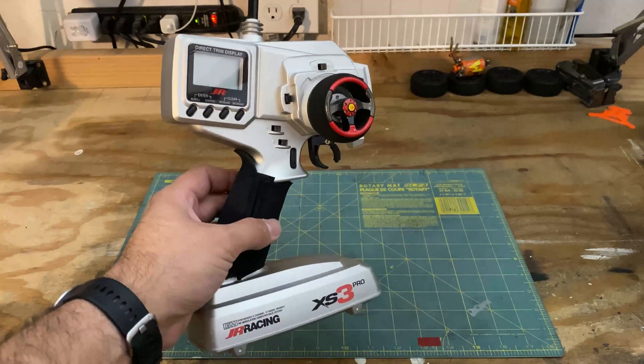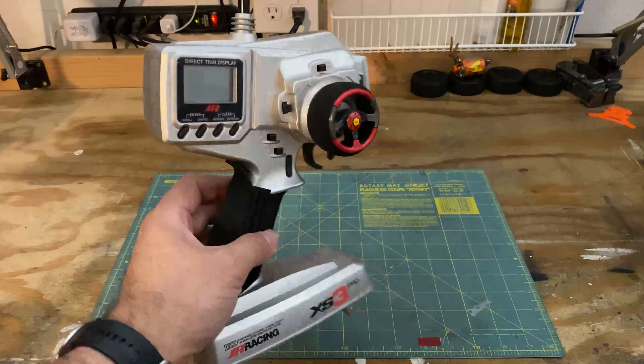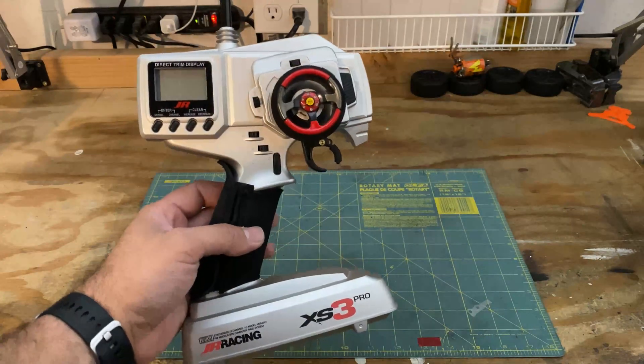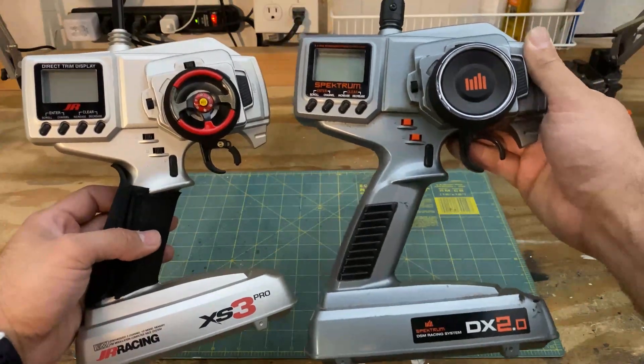This is my personal all-time favorite controller, the JR Racing XS3 Pro. It's been around in a lot of different forms and a lot of different names. It was even released as a Spectrum.